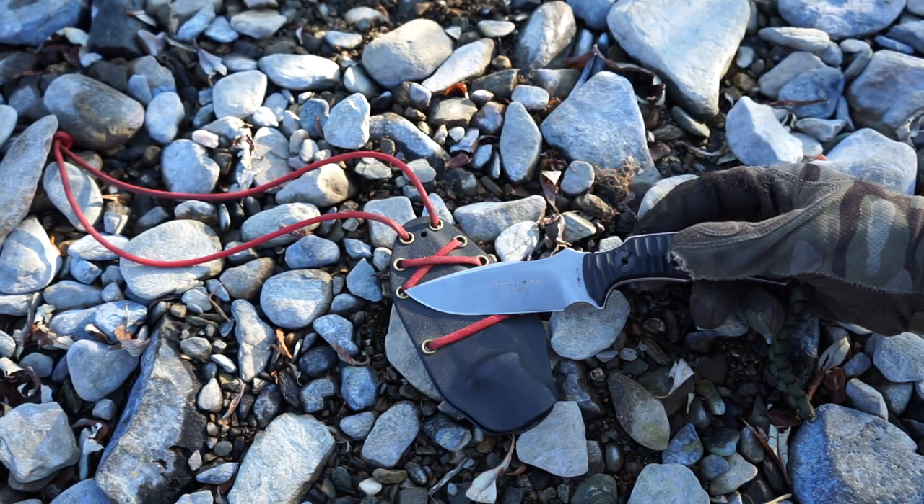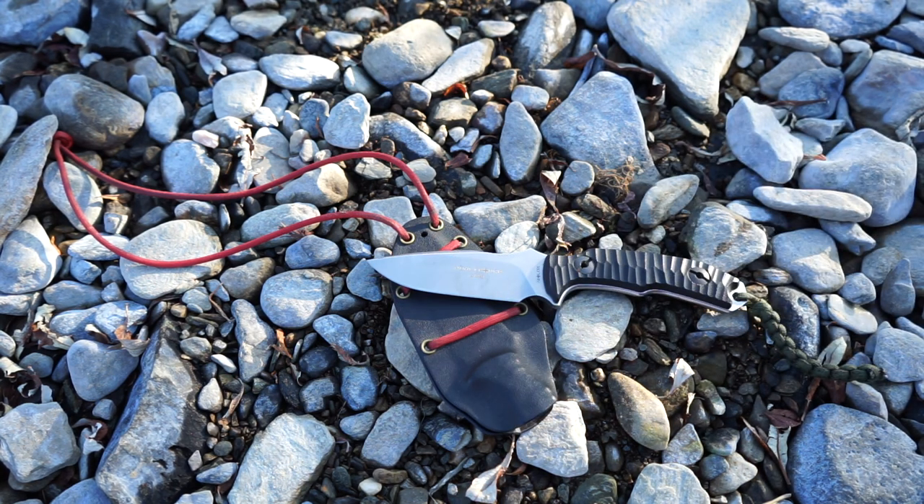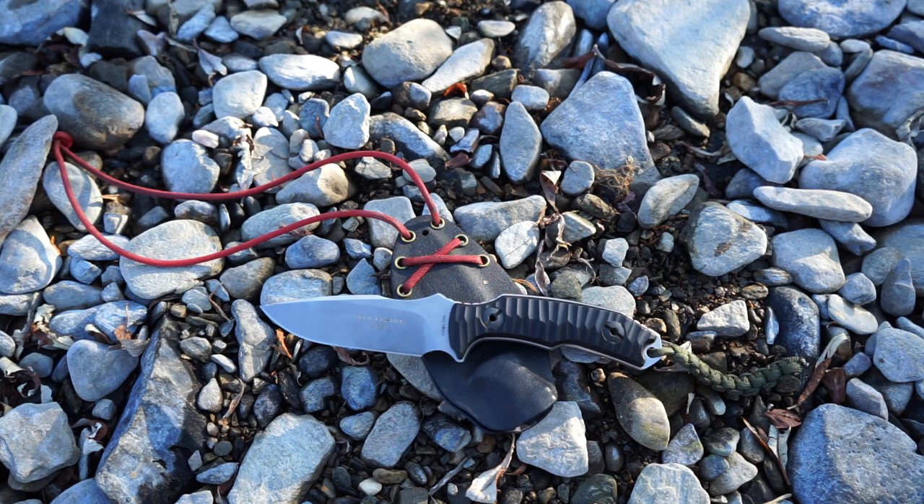Anyways guys, that is the Pull Force November One. Hopefully you've enjoyed this retrospective — this isn't really a review, just a look back at this knife. It's not something you can go run on Amazon or Blade HQ and buy anymore; you could buy it on Blade HQ years ago but not anymore. I just wanted to share this knife and give it some more recognition because it's a pretty sweet blade.